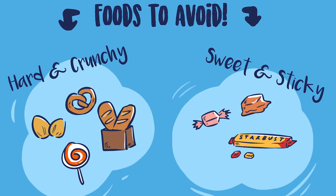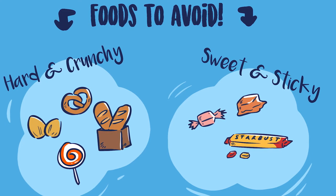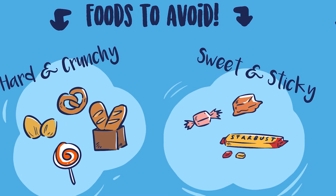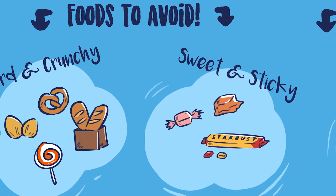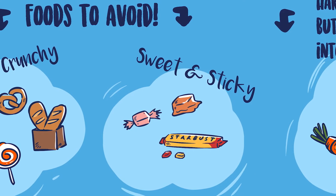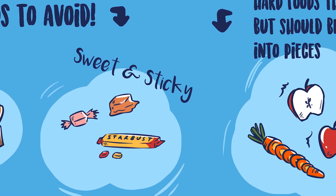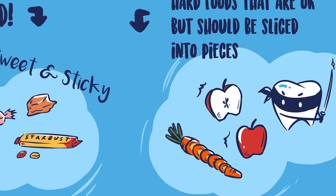There are certain foods to avoid when you have braces because they could cause a loose bracket. Stay away from anything really hard and crunchy — pretzels, hard bread, hard candies, nuts, and hard granola. Also stay away from sweet and sticky foods like caramel, Starburst, and taffy. You can eat fruits and vegetables; just make sure you cut them into smaller pieces and eat with your back teeth.